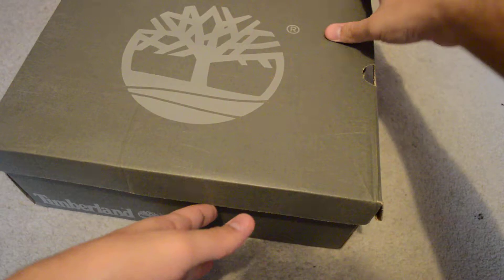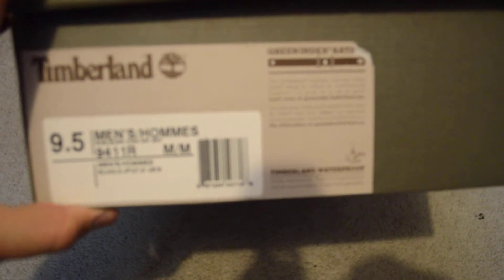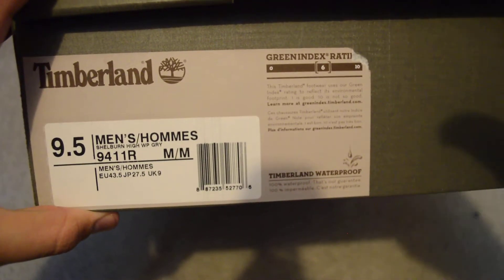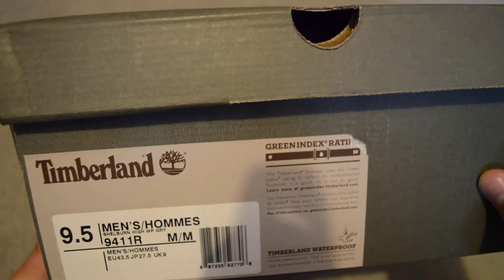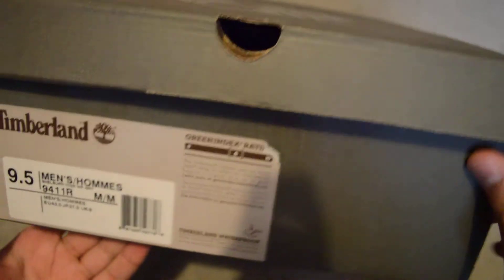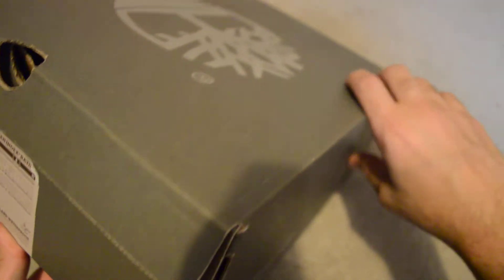I got these off JimmyJazz.com — great coupon for this shoe. So here you have it, size nine and a half. If you're buying Timberlands, I do recommend going a size down or half a size down, depending on the shoe itself. Timberlands usually make their shoes smaller than what normal companies do, so if you're a size nine and a half on Nike, you should size down to a nine or even an 8.5.